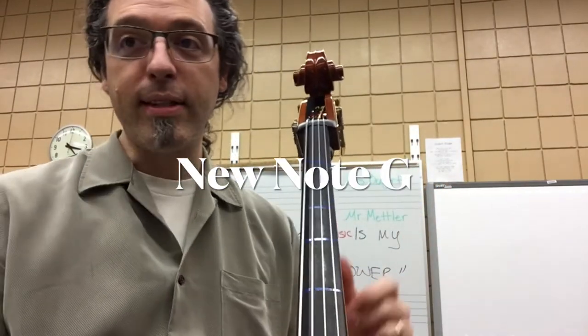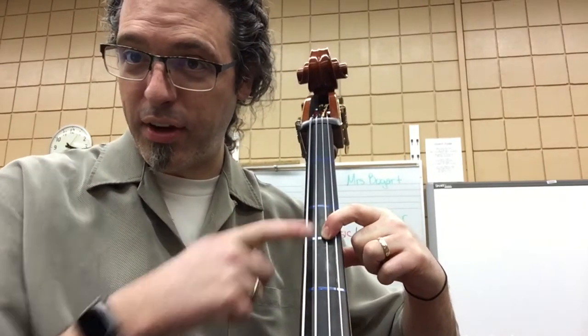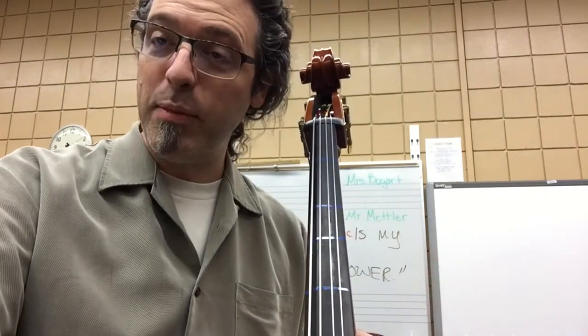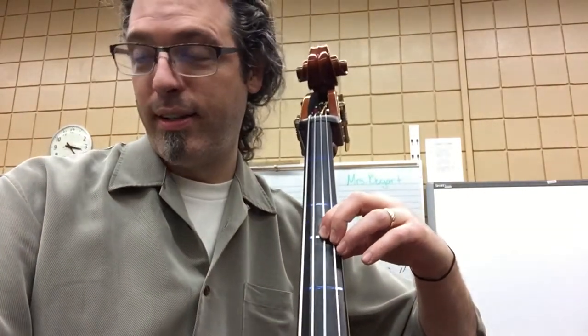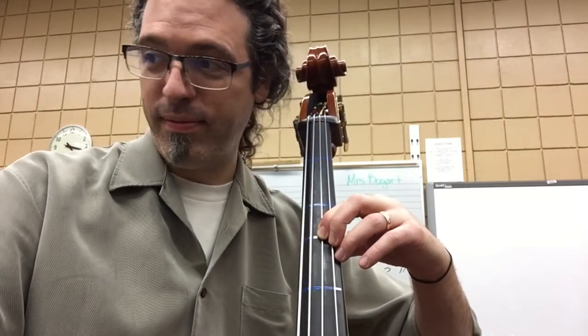New Note G — same idea. Third position, first finger on the third tape. This note plays G. This is the same G as your open G string. It's just a different way to play it.